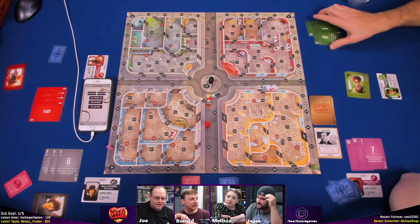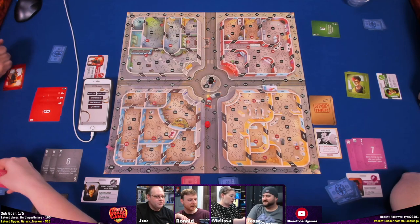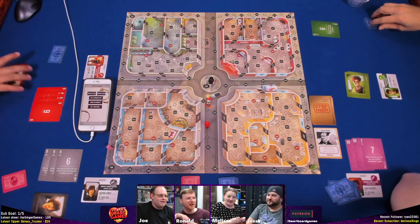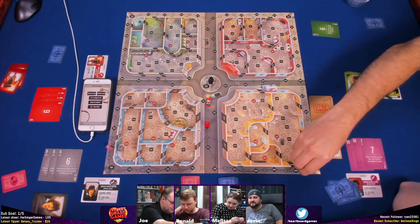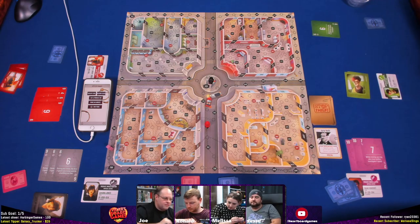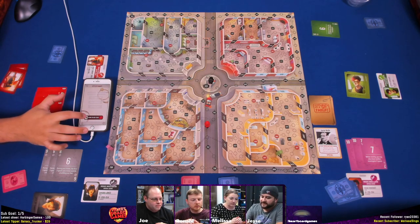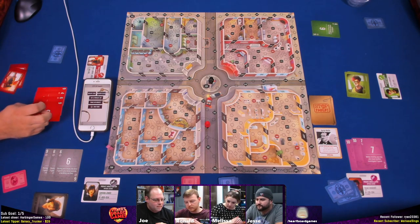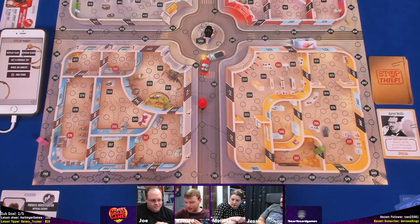Joe takes a thousand from Melissa per the card effect. He moves and arrests 278. Despite looking surprised, he was actually quite certain — and he catches the thief! How many cards in hand? Nine plus one, so here's ten thousand dollars for Joe. He did not reach $25,000 though, so the game continues.